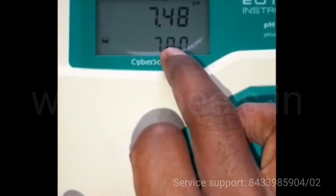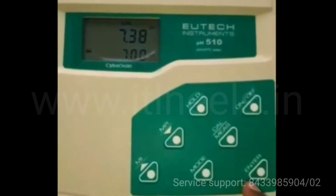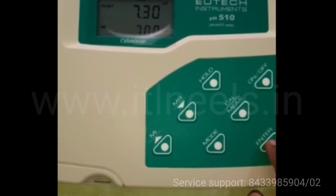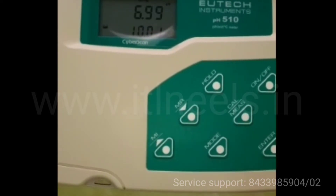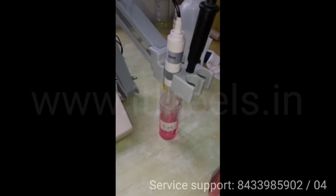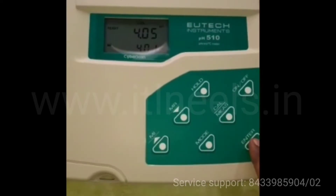Once it gets locked, the 7 pH value gets locked. After getting the ready indication you have to press the enter key. Then it will ask for other points. After cleaning the electrode, you have to dip it in the next point you want to calibrate. After getting ready, press enter.